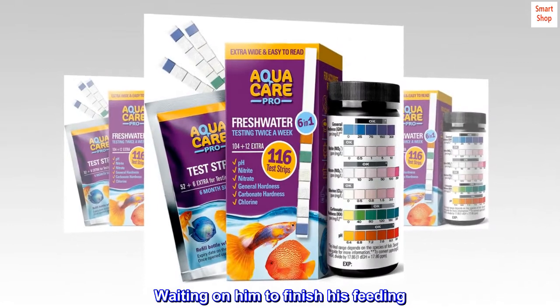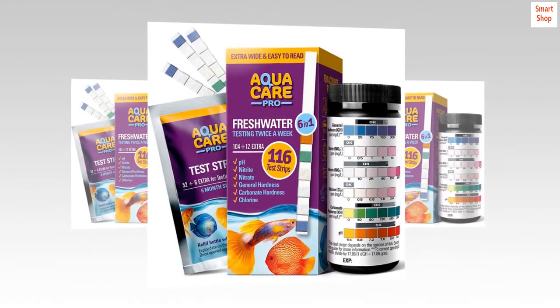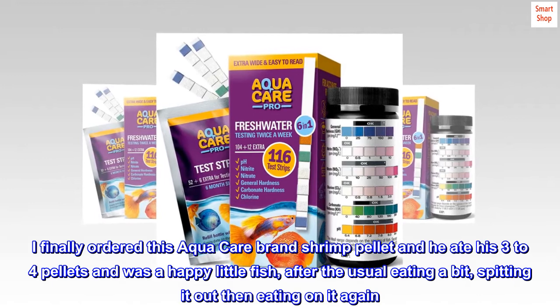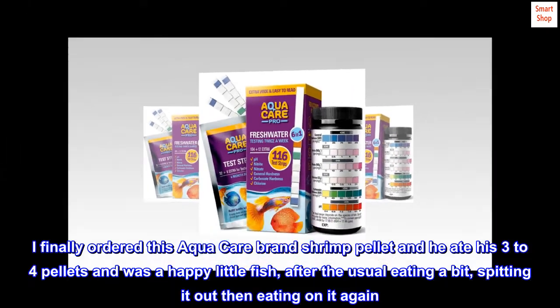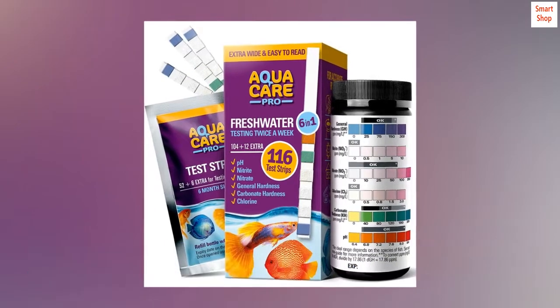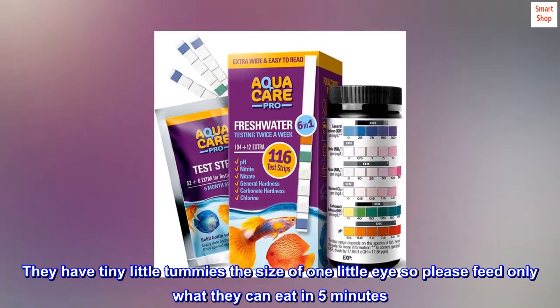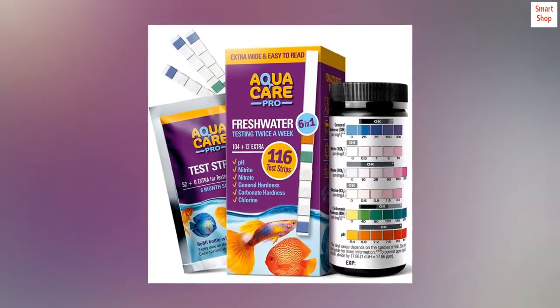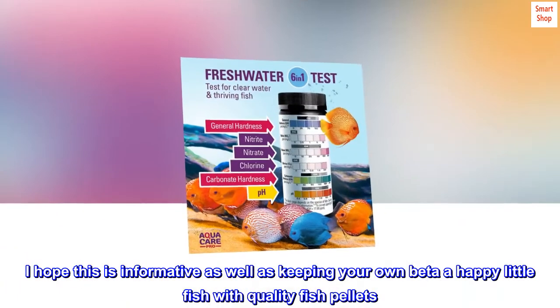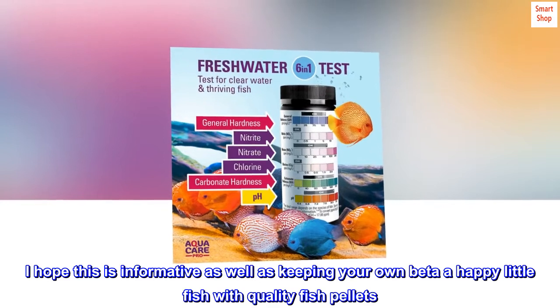Waiting on him to finish his feeding, I finally ordered this AquaCare brand shrimp pellet and he ate his 3-4 pellets and was a happy little fish, after the usual eating a bit, spitting it out, then eating on it again. They have tiny little tummies the size of one little eye, so please feed only what they can eat in 5 minutes. I hope this is informative as well as keeping your own Betta a happy little fish with quality fish pellets.